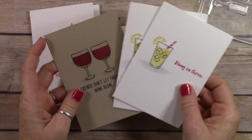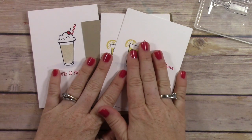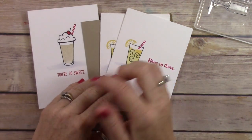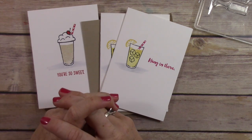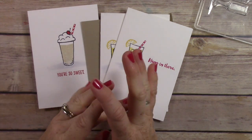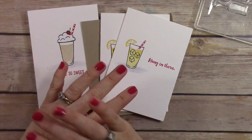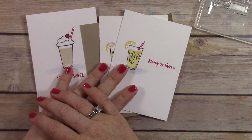There are my cards using the Mixed Drinks stamp set! I really hope you enjoyed this video tutorial. If you're interested in any of these products, the supply list is on my website and linked in the description below. You can subscribe to my channel — I would appreciate it very much — and please like this video. Thanks so much for hanging out with me today, I hope you have a great day, bye!